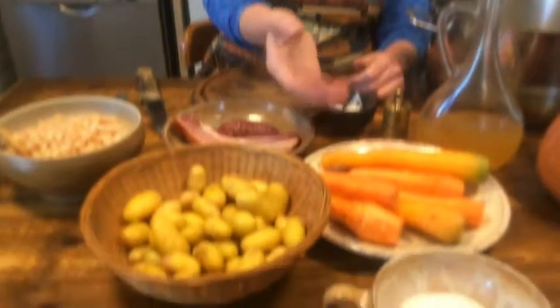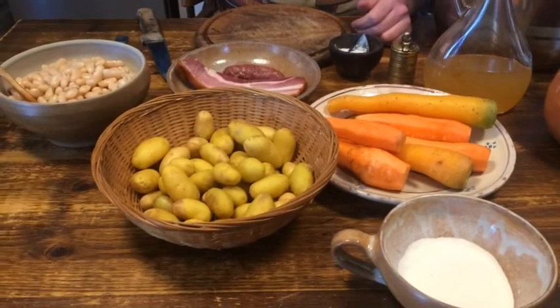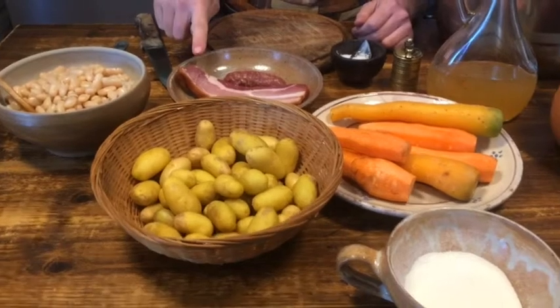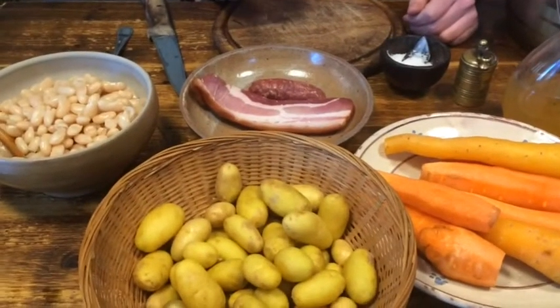The recipe we are going to cook today is called Gold and Silver — gold and silver because of the colors: the colors of carrots, potatoes and white beans, and then we also have some smoked ham and a smoked sausage.